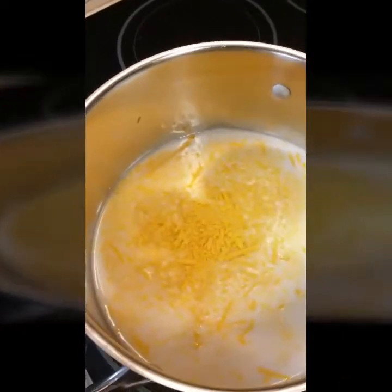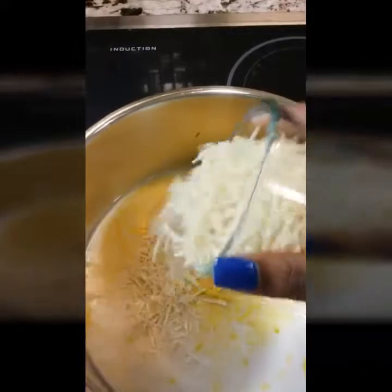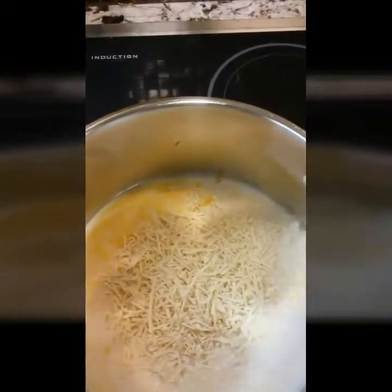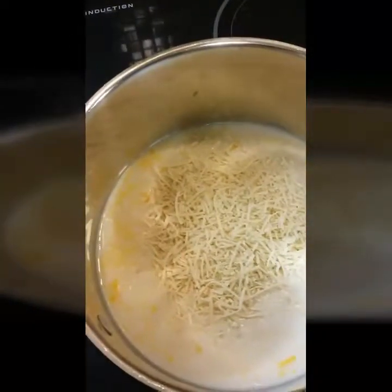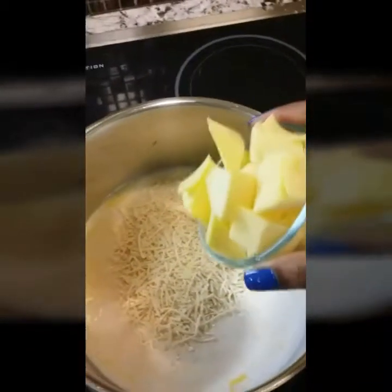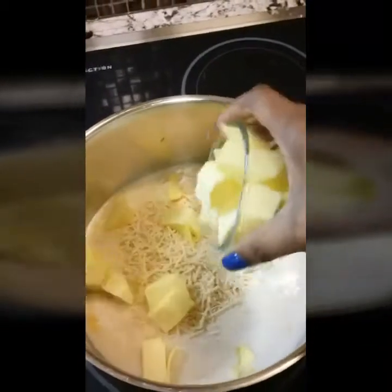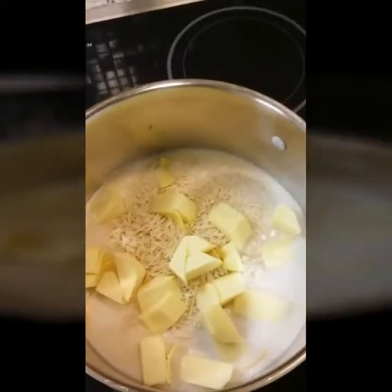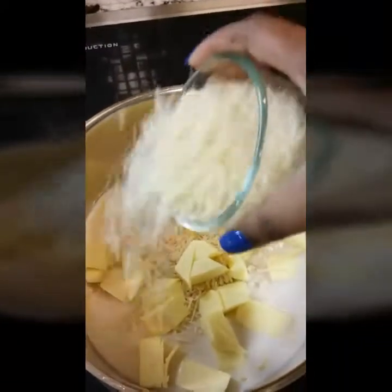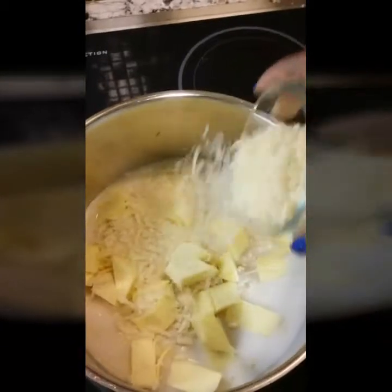I added my cheddar cheese and then secondly I added my Parmesan cheese. I couldn't find the gouda shredded, so I had to buy the sliced cheese and cut it myself. That's the smoked gouda, and then I added the Go Veggie Mozzarella.